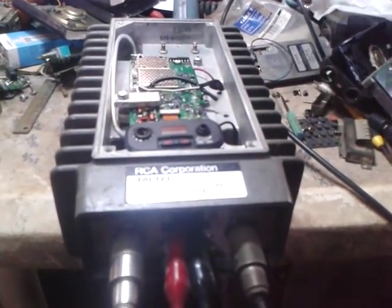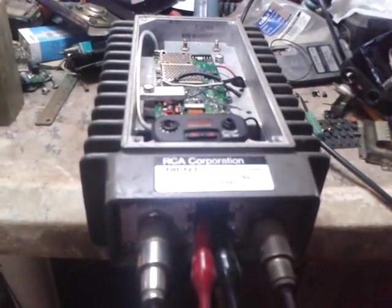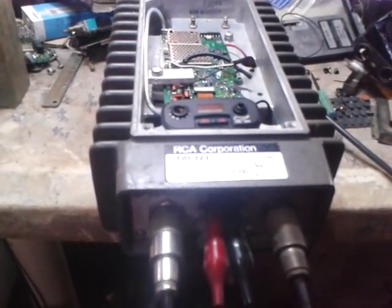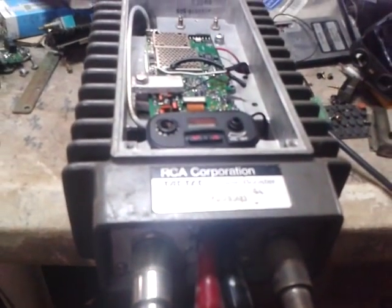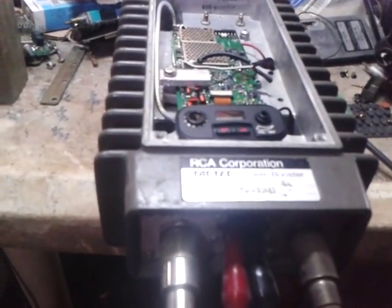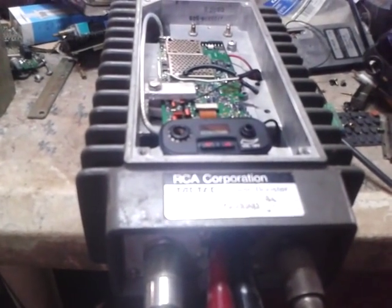Good afternoon, this is 4F1KJA. Here is the result on my previous post about the RCA corporation Tac-Tec booster. I just used the case because it is a very good case for a repeater system.